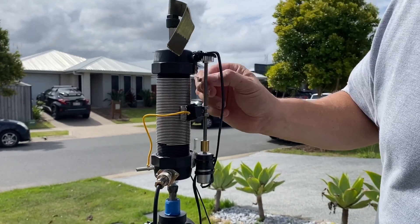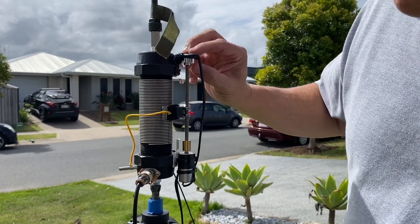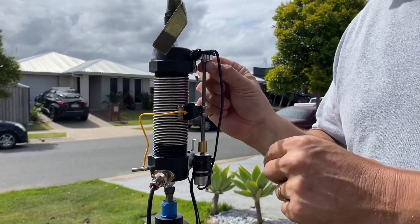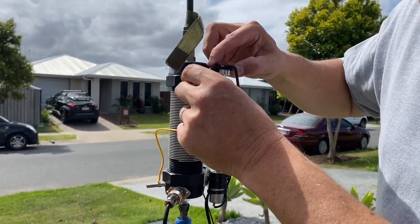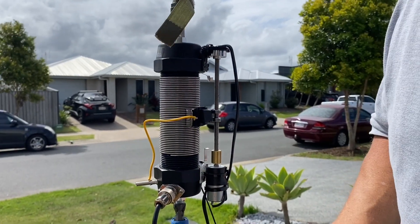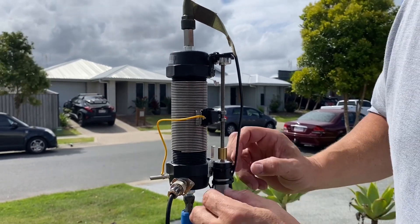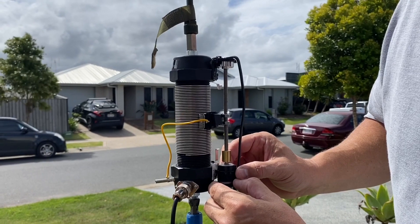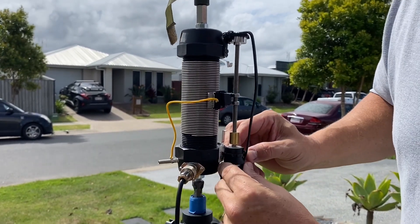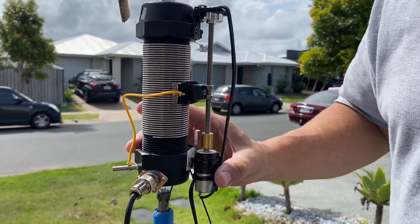At the top, that shaft just goes into an aluminium section — I should really put some grease in there so it doesn't wear. All these other parts, the plastic parts that hold it in, I just got little bits and pieces out of my odds and ends basket. And that there is just a cable tie with some rubber underneath between the motor and the cable tie, just holding it in place.